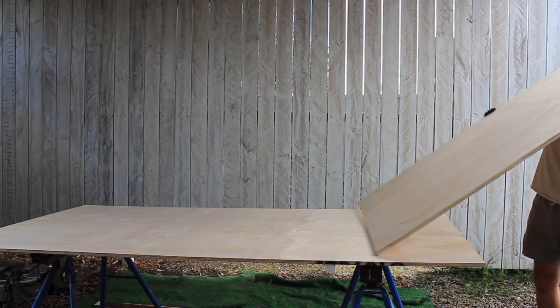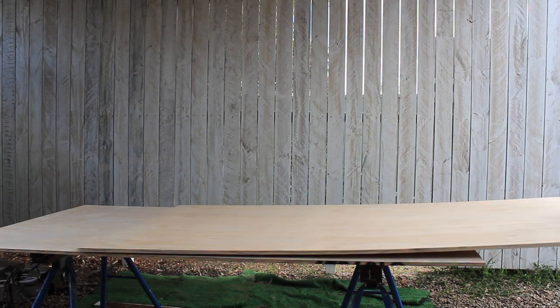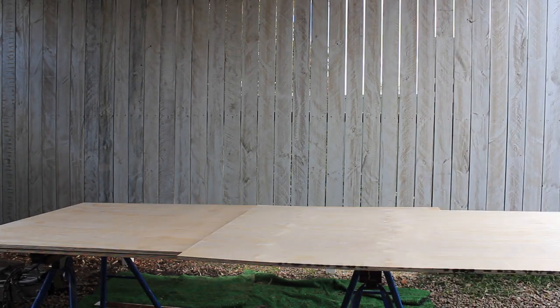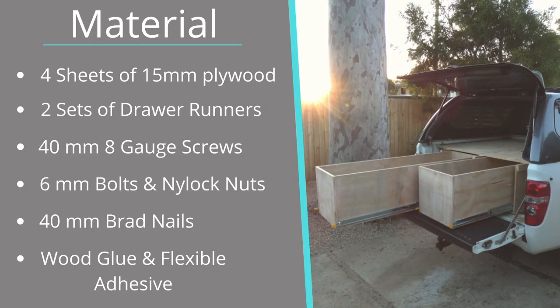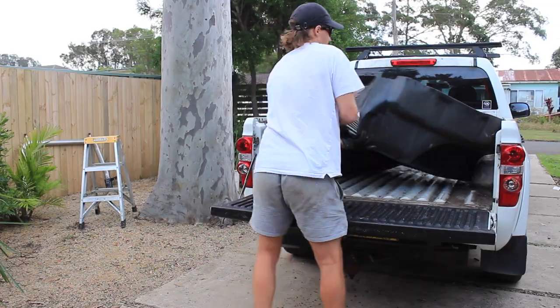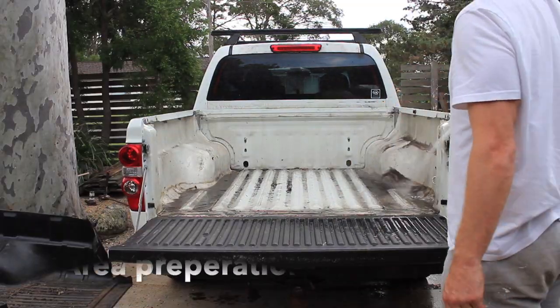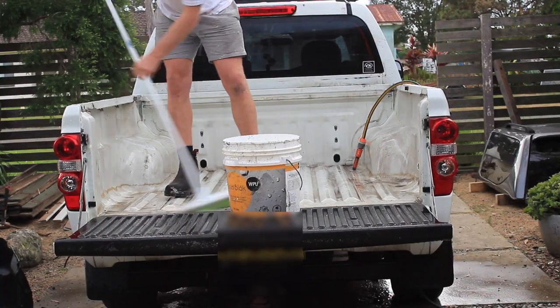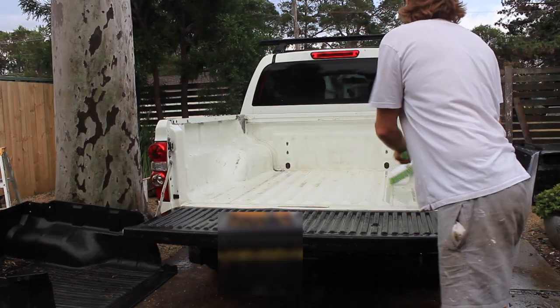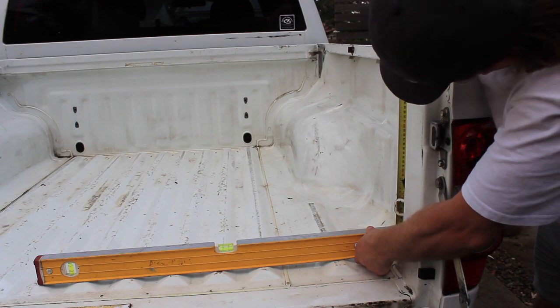The material needed for this project is three sheets of 15mm thick non-structural plywood. Two sheets will be used for the drawer and carcass and one sheet will be used for the top cover. I'll also need two sets of heavy duty drawer runners, 40mm by 8 gauge screws, 6mm bolts and nylock nuts, wood glue, flexible adhesive and 40mm nails.